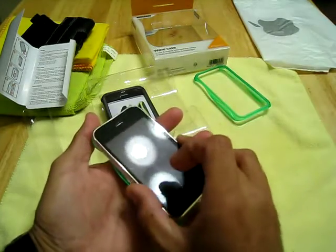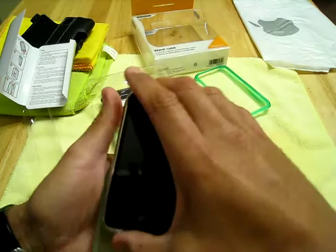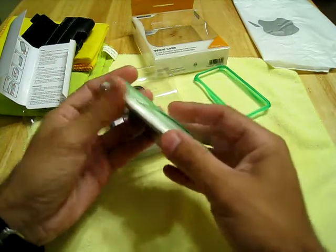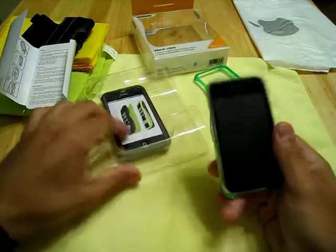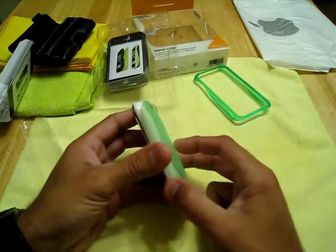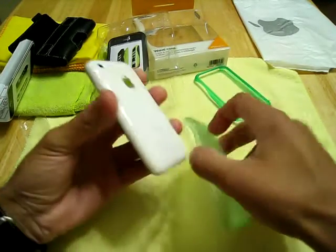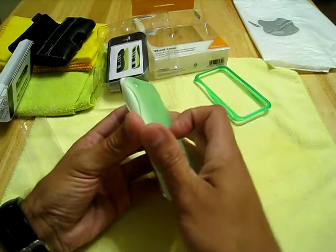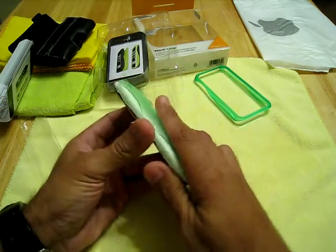We'll take the iPhone. Now, this kind of sucks — with this Zagg on here it adds a little bit. I may not be able to do reviews anymore for you guys. The Zagg is really nice and I don't want to pull it off, but that Zagg may have added just enough material on there where these cases' tolerances are just so on point that I won't be able to do them anymore. Let's try this.